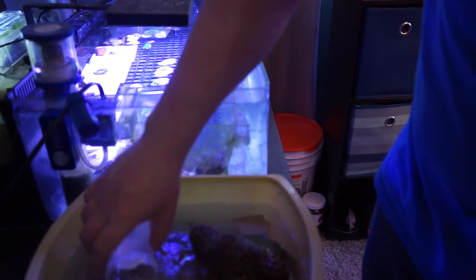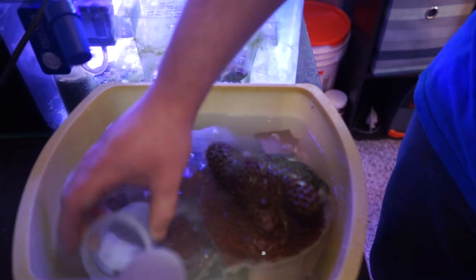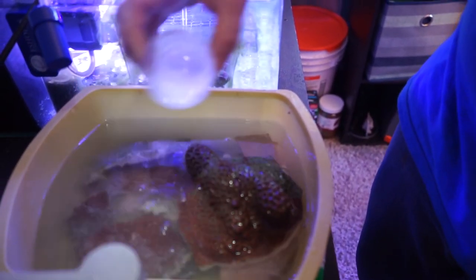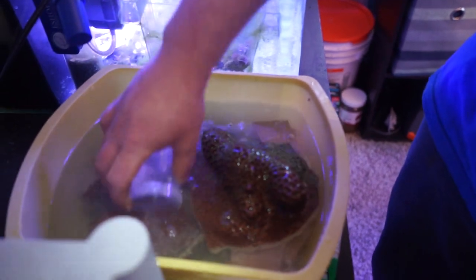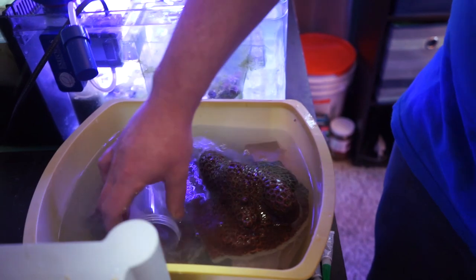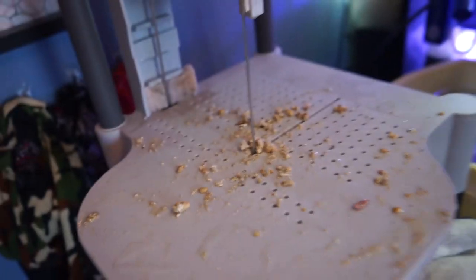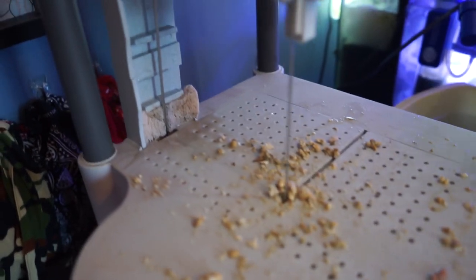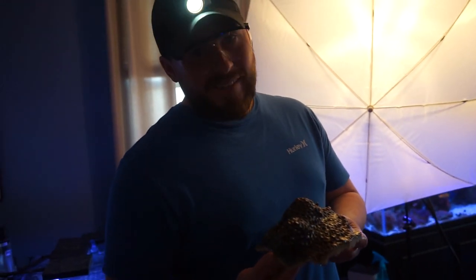Pretty much what we're doing right now is rinsing off the mother colony in Coral Rx, just to get it cleaned and healed up. Coral Rx also helps prevent bacterial infections on the coral itself, so we're pretty much just rinsing it right off. Man, I made a mess with all that sand. Now it's time to put the mother colony back in the tank.